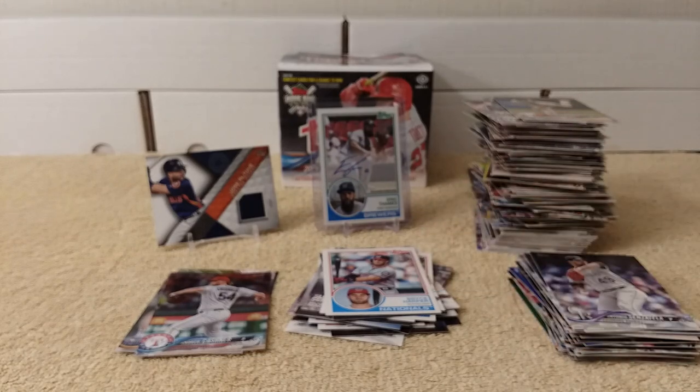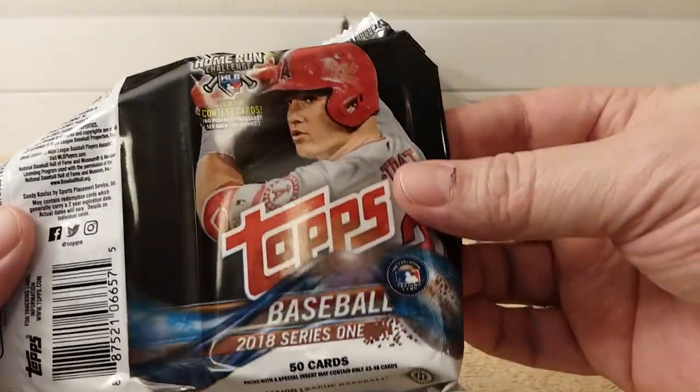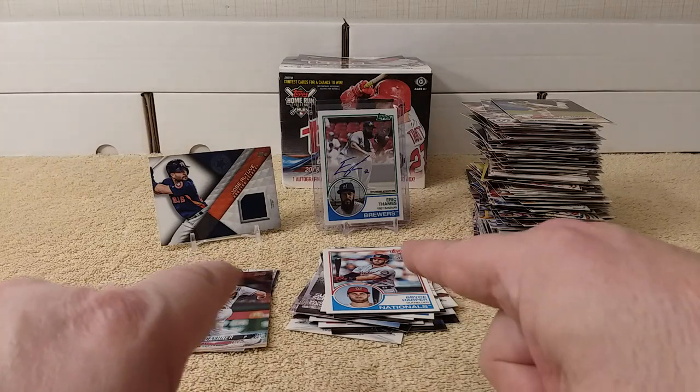Hey, thanks for sticking with me through the sixth Jumbo Pack opening of 2018 Topps Series 1 Baseball Cards. Feel free to tap that like, share, and/or subscribe button. Leave a comment if you'd like. See you later.